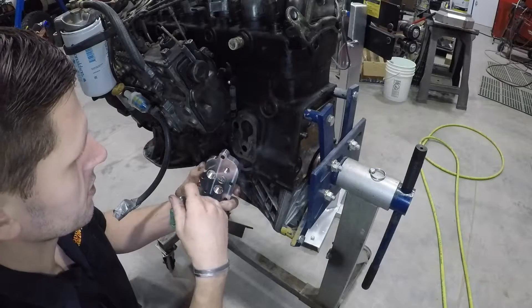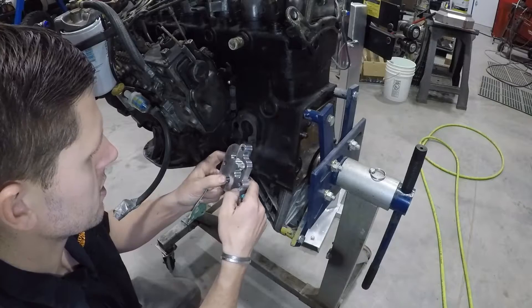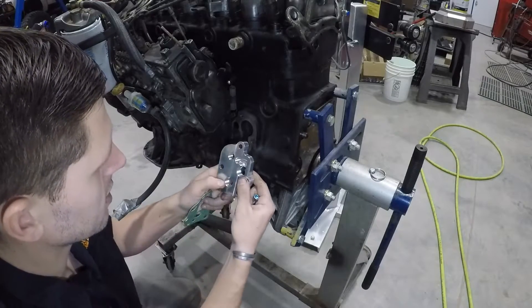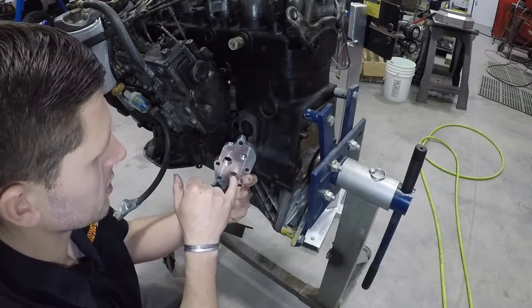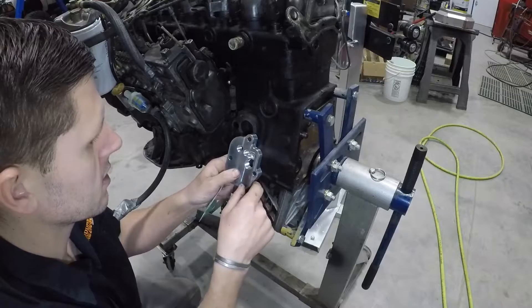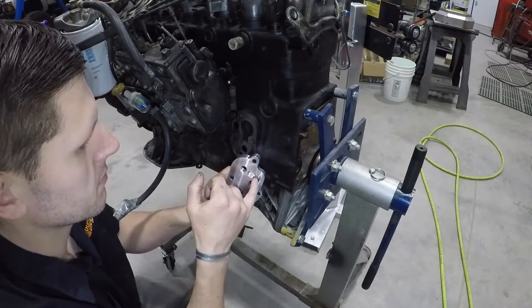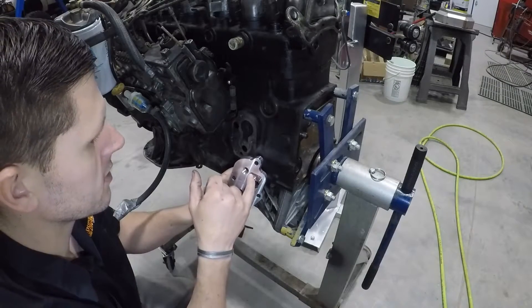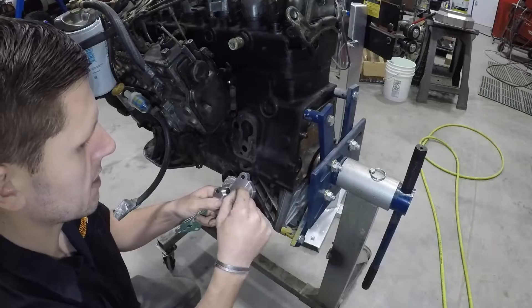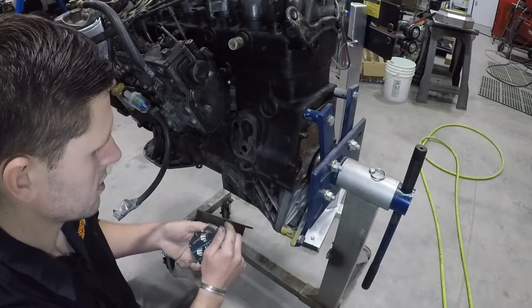This top right hole is for the turbocharger. Your oil comes out, goes to the filter and the cooler, it comes back, and when it comes back, I created a step-over to fill up this cavity so that you can tap in and pull out clean, cool oil to feed your turbo.